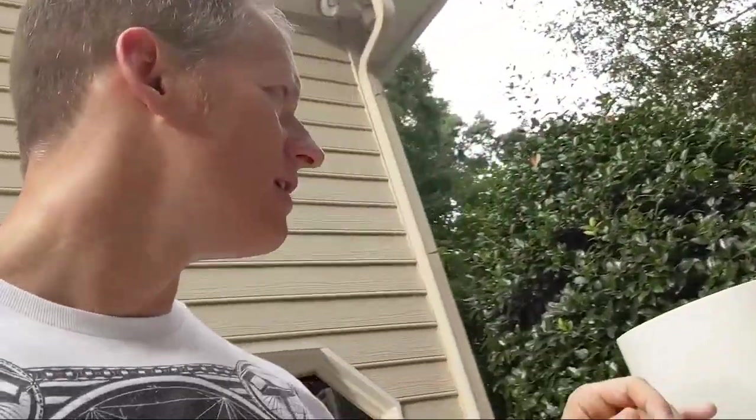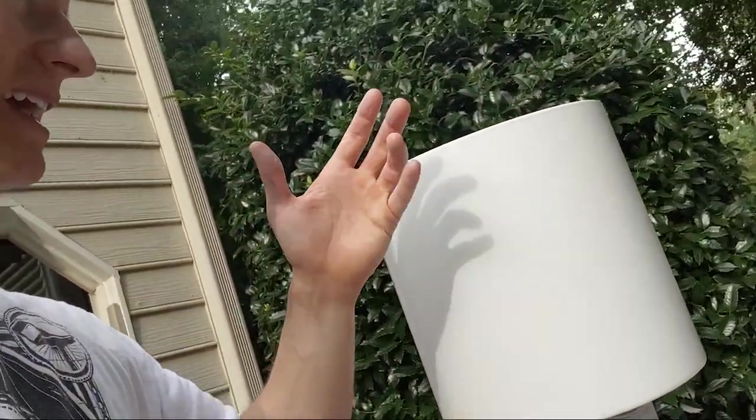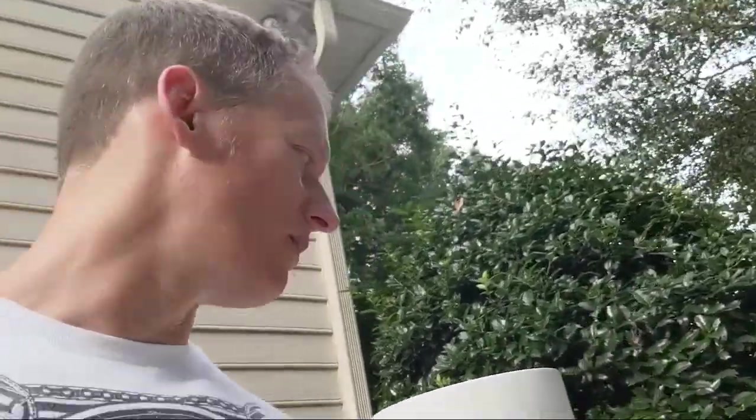I've got some 220 sandpaper, but I actually want something a little more gritty — a more aggressive grain — and I'll use that by hand. After this dries, it takes about 24 hours, so I'm going to go over that edge and see if I can hide that line because I don't want that on there.